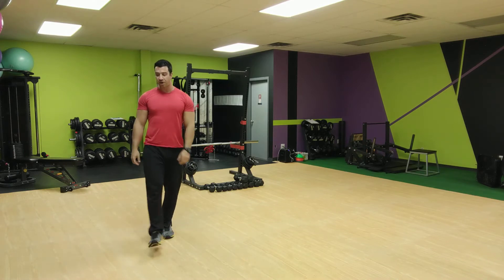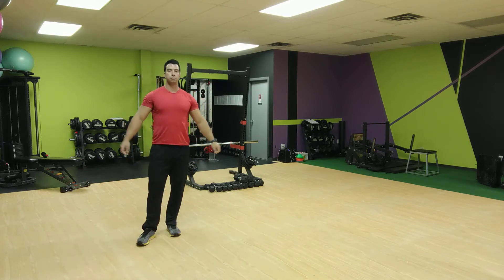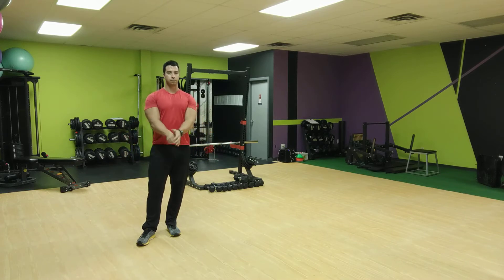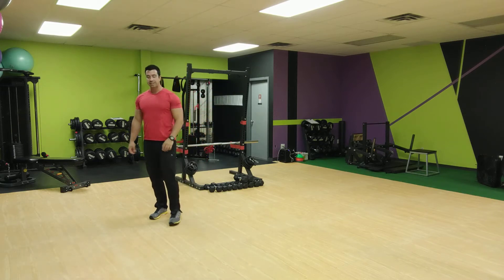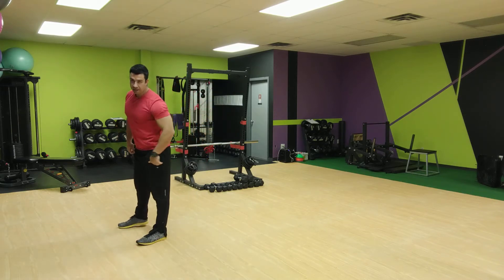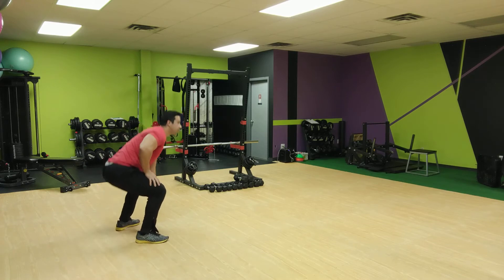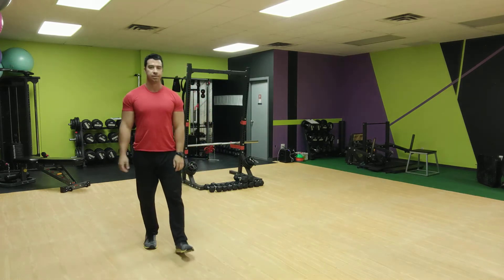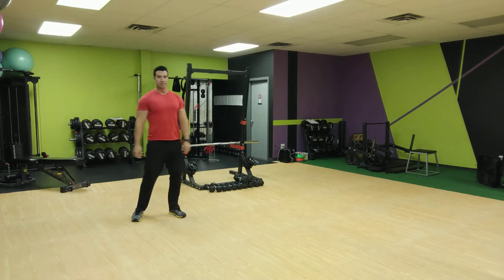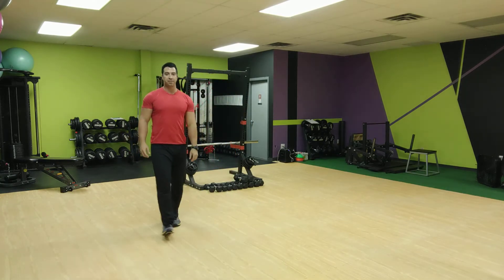After the break we'll start with the three pulse squat pulses — make sure you're bending your knees, getting your butt down, not like this, bend those knees and get down. Just have 30 seconds left on the break.